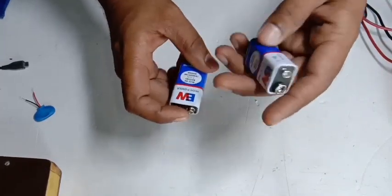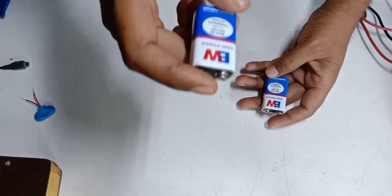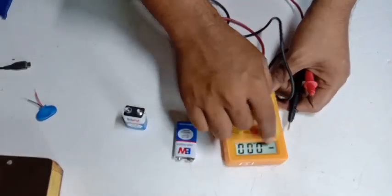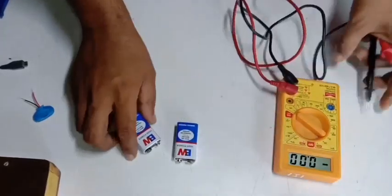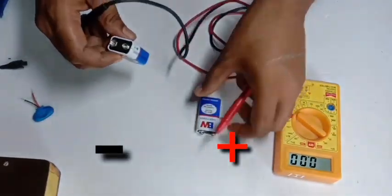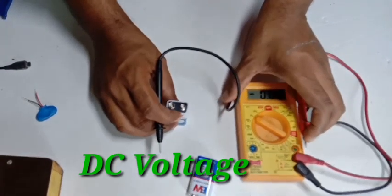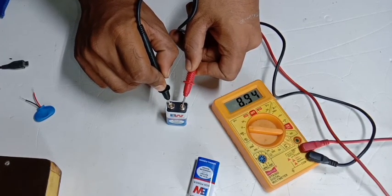I will find the charge time, which is 9V. We will find the charge time for the battery. Using the multimeter, set to DC voltage at 20. The measurement will use the positive and negative probes.